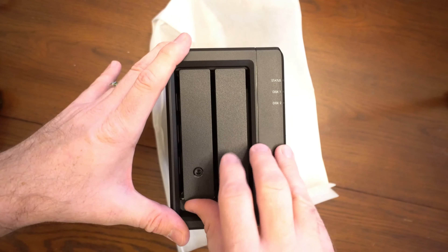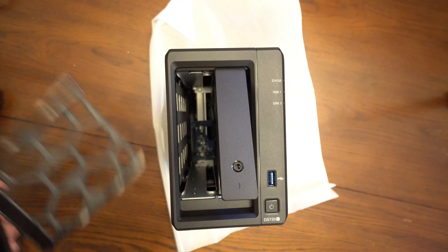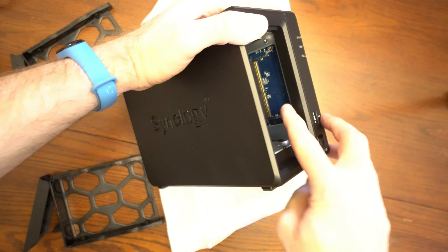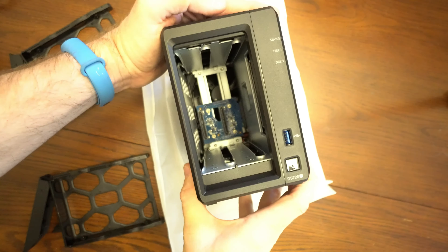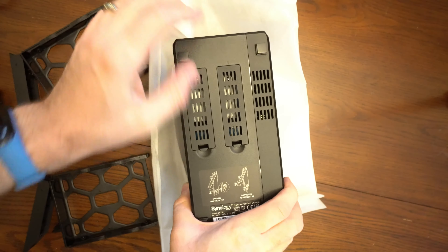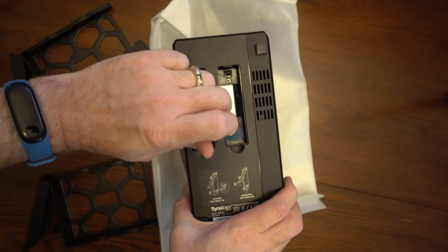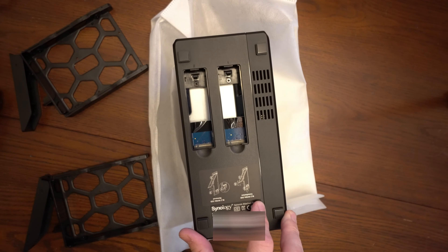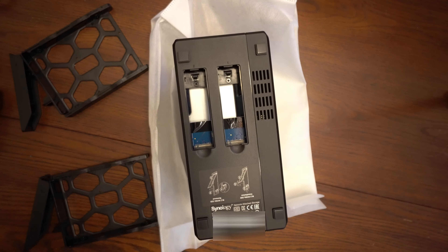We have the drive caddies here that if we pull up will come right out. Up on the side it looks like you can add some additional RAM to this if you wanted to do so, and it's pretty easy to access. On the bottom, these panels open up for you to be able to add M.2 SSDs — you can take an NVMe M.2 2280 drive and pop that right in to add SSD caching to this NAS.